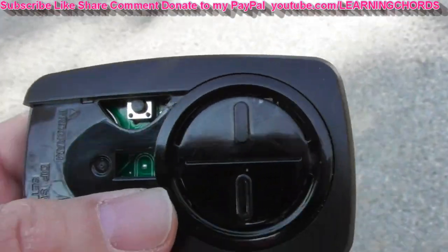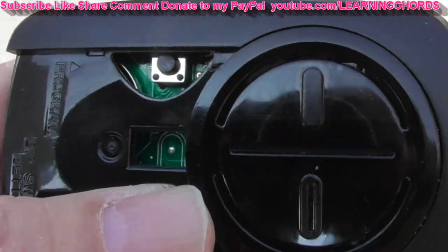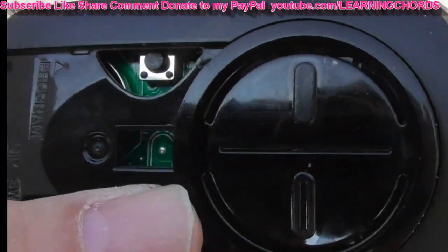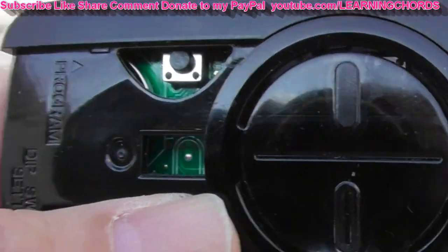This is a Chamberlain Universal remote for a garage. It's got the dip switches in there. It's also a learn remote. I'm going to attempt to show you how to program this with the dip switches only.